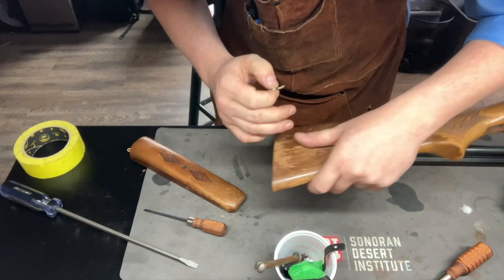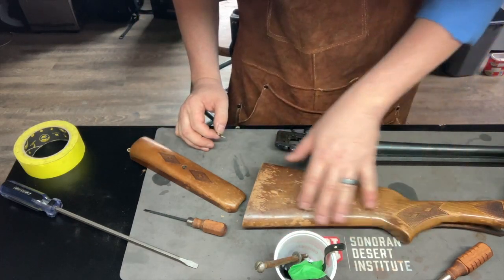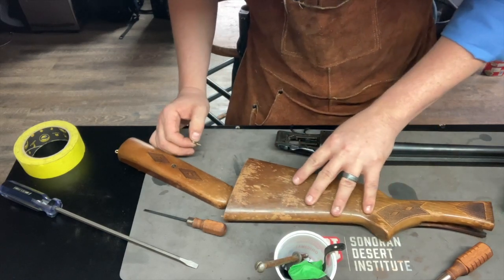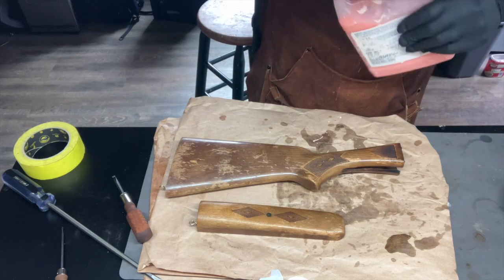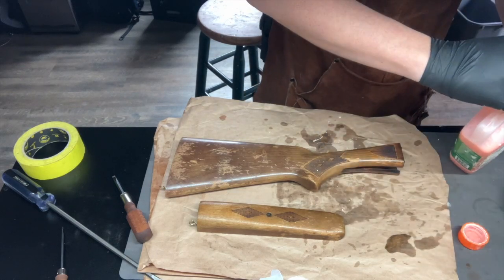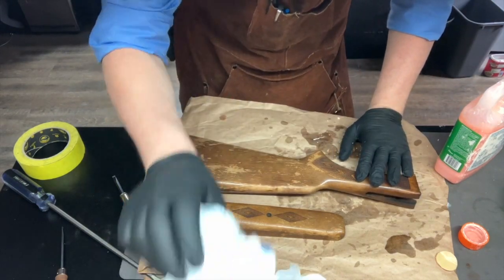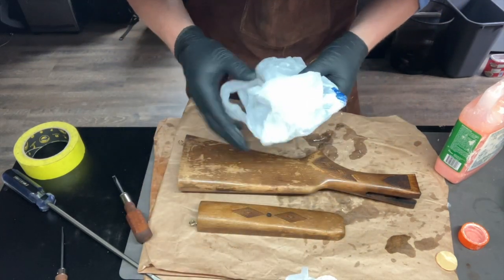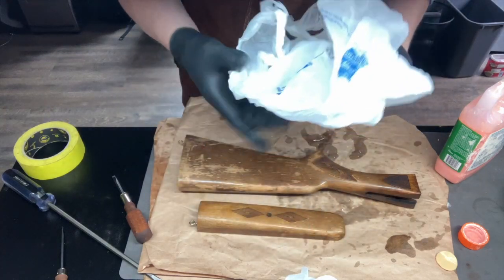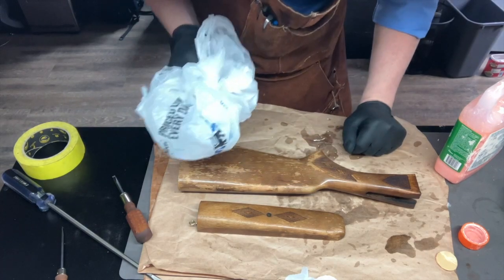Next, I'm going to apply some citrus strip to get all this old finish off and get ready to start the next process. We're going to douse all these parts in citrus strip and then wrap them up in plastic bags. Pro tip: don't worry about getting cling wrap — anytime you're near a grocery store or food line, grab those bags so you can wrap the pieces two or three times. You don't have to keep them under your sink.